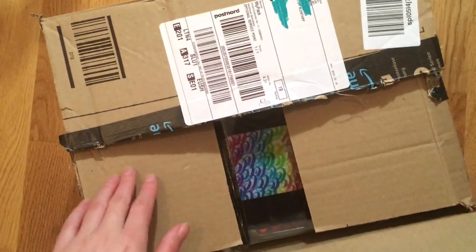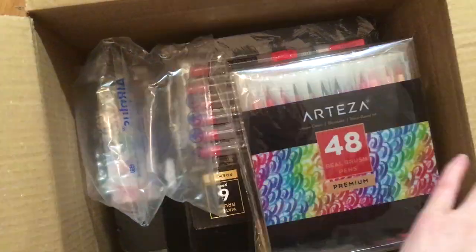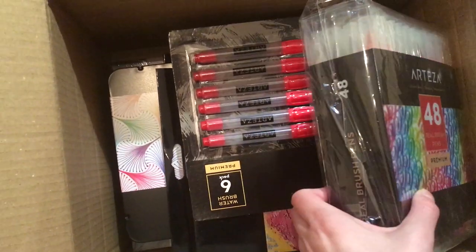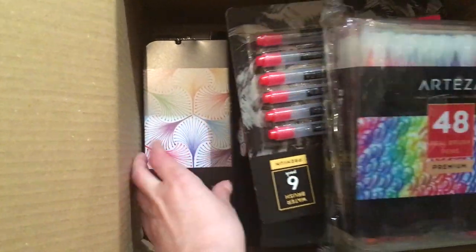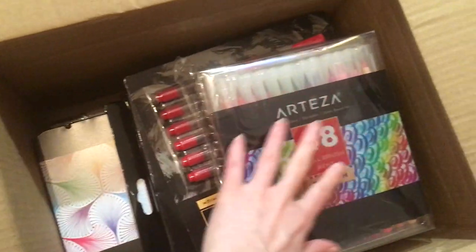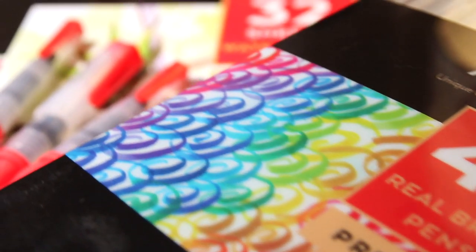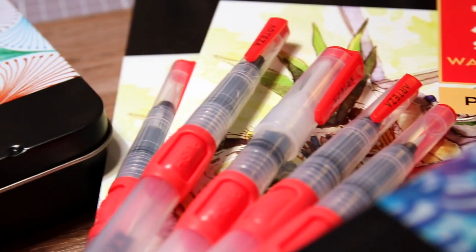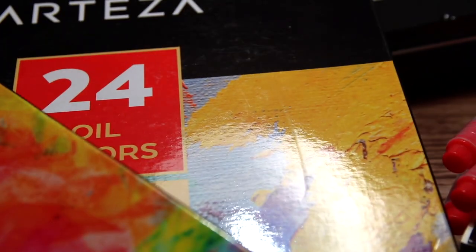Hello everyone! Today I have a huge box from Arteza, which is an art supply company that were kind enough to send me some of their stuff to try out today, because you know how much I love delicious art supplies. I am not sponsored or anything, but there will be a discount code in the description box below that will give you 10% off when you order from their website. I thought I'm just gonna do an art supply haul, then do some swatches and a quick demonstration and give my first impression of the supplies, and I hope you will enjoy.